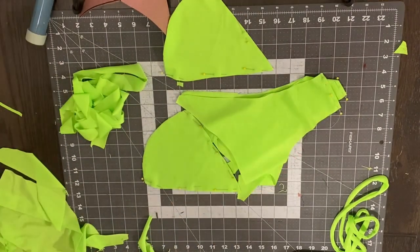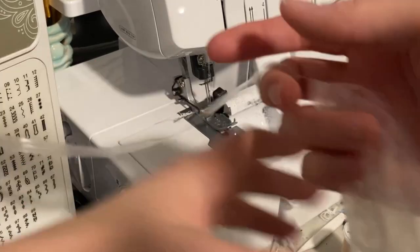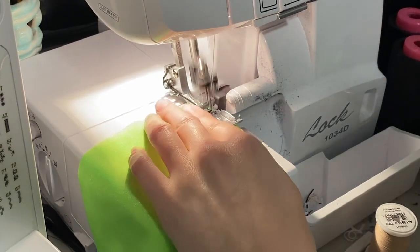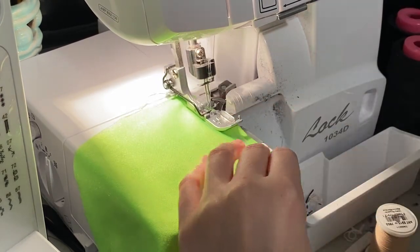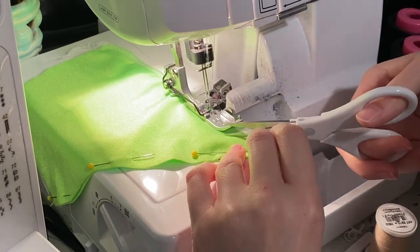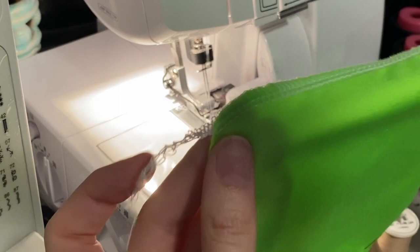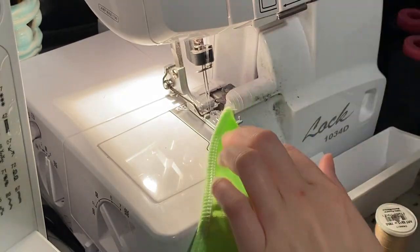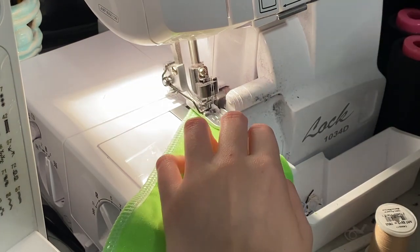Now it's time to sew along the triangles and the middle part of the bottoms. As you guys know, I love my clear elastic — the link is in the description. I know I really need to get an elastic foot but I don't have one yet. So I'm just serging the sides and placing the elastic on top and sewing over it. I usually start the elastic about an inch in and end it an inch in, so that when I fold over the fabric later for the strap channel, it's not super bulky.